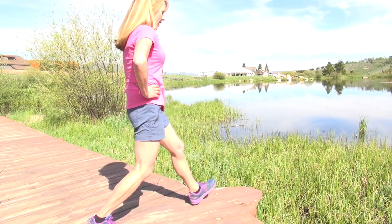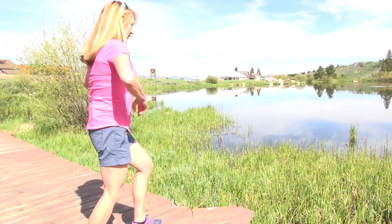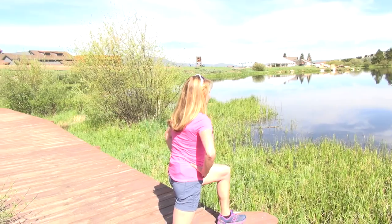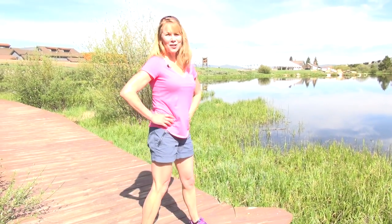For beginners, just take a little step forward and pop it back. Remember the breathing pattern is inhale down and exhale back. Start with 10 and work up to 20.